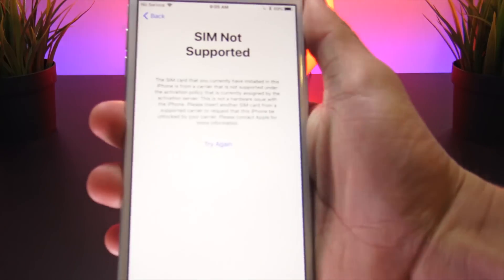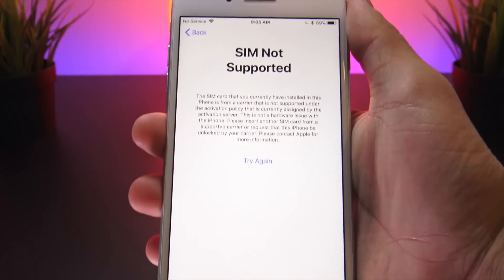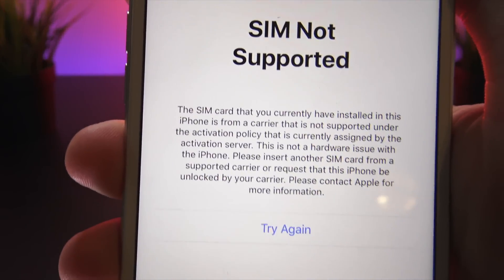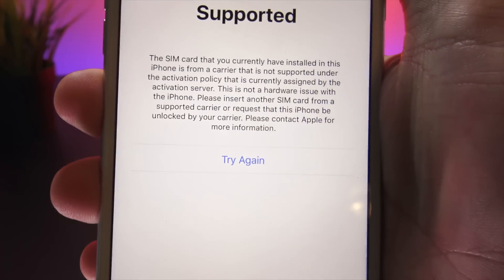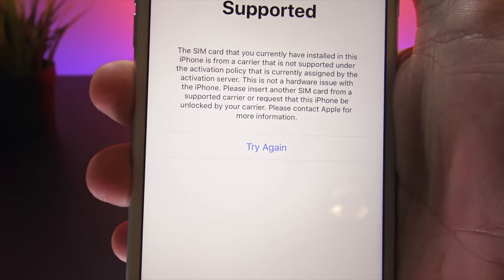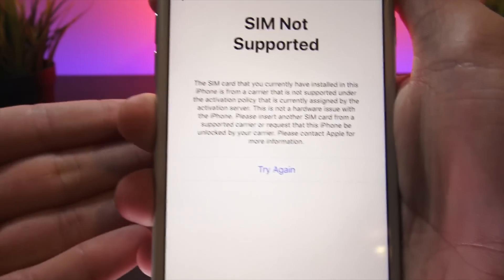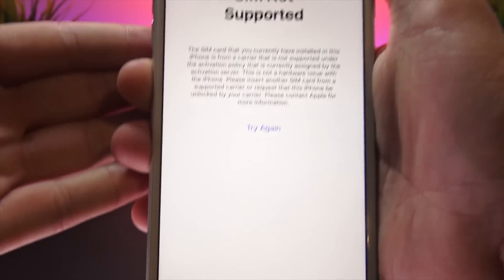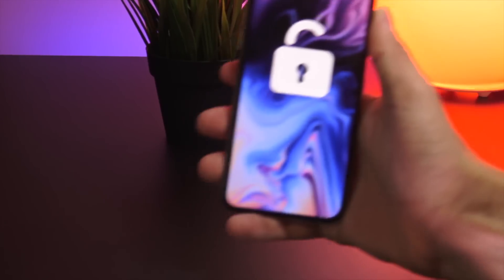In contrast, if you don't have an unlocked phone, you will receive a message like this when you input an unsupported SIM card. It says: 'The SIM card you currently have installed on this iPhone is from a carrier that is not supported under this activation policy.' You can try again but nothing will change until you unlock your phone.